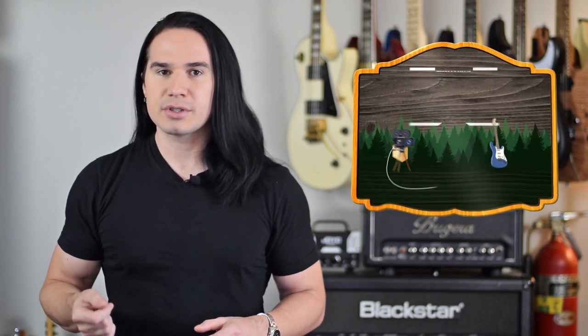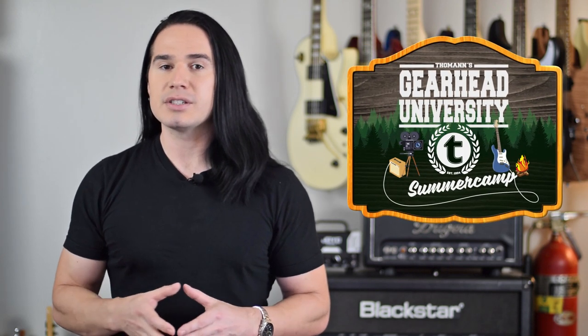Today's video is another interview that I shot while I was at the Tomon Gearhead University event over in Germany. This interview is with Mike from the China Guitar Skeptic channel. Mike and I have done a lot of similar content over the years talking about the Chibson guitars or other knockoff type guitars, and in this interview I talked to him about how the quality of Chinese manufactured guitars has really changed a lot in the past few years. Mike had a lot of really interesting, intellectual points to make on this topic.